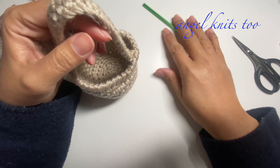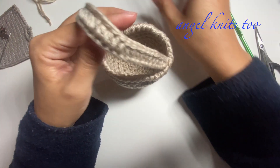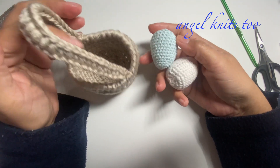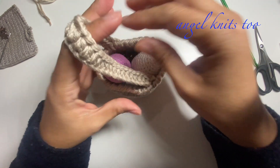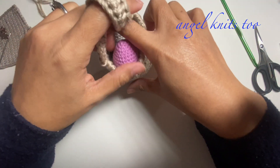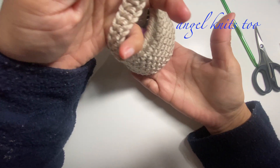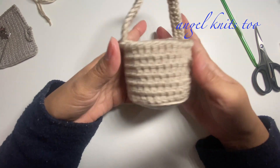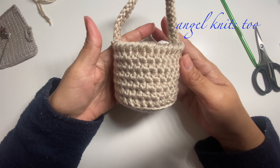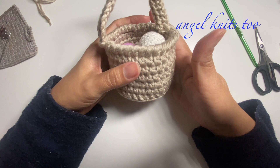Now we are ready for Easter! You can make use of this for your display — I have here a few crocheted eggs, so we can put those eggs in here, or you can put some candies for Easter. Thank you so much for joining me today. I hope you learned a thing or two — happy crocheting everyone, and God bless!